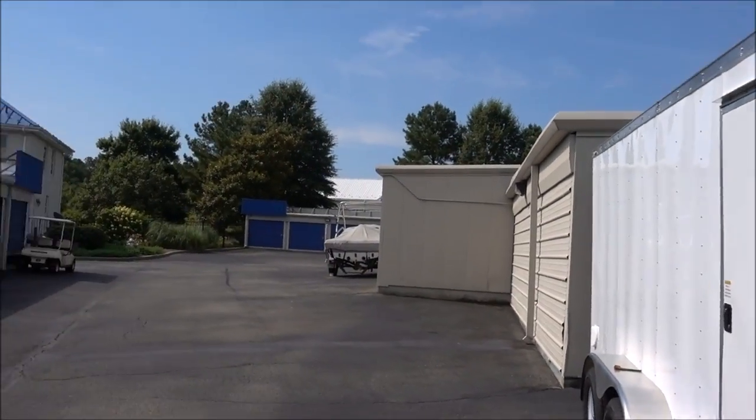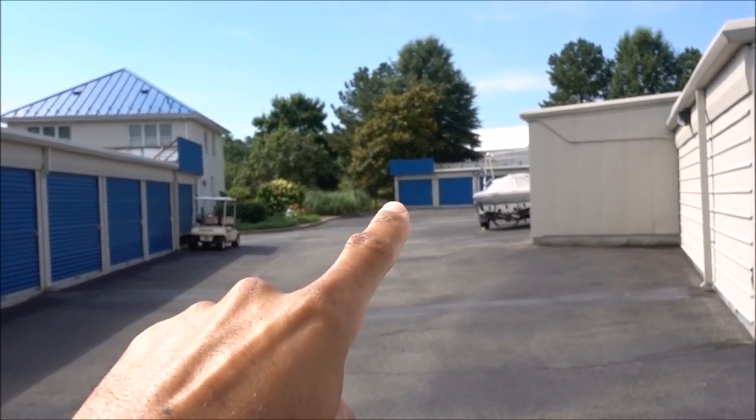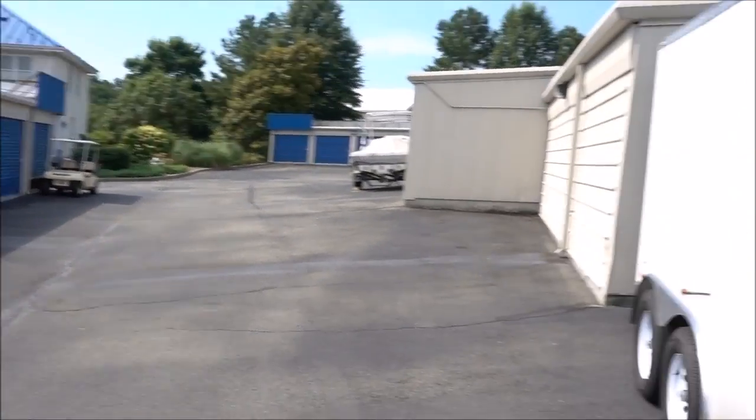I wanted to get this trailer — this was step one of like 50 steps, but it's one of a lot of phases. I wanted to get this trailer so I can start saving money monthly on rent. I had that storage unit all the way out there which was nice because I could just pull up and back straight into it with my old trailer.